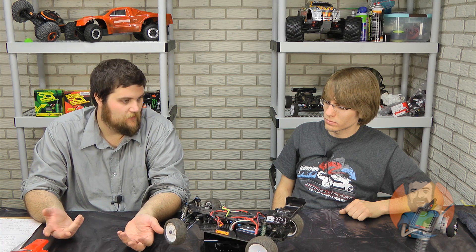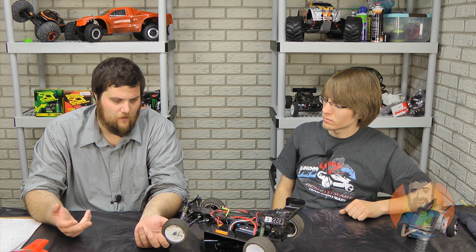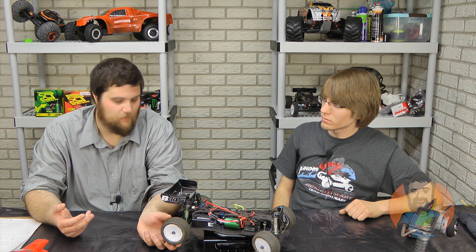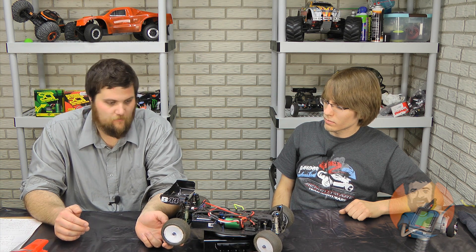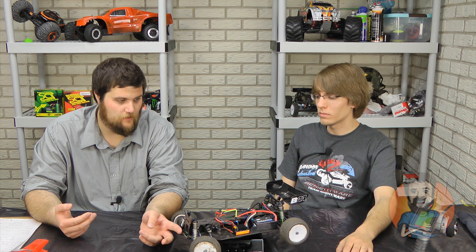In terms of cost of operation, pretty darn cheap. The kit is very, very affordable. Now if you're looking at the B44.1, I definitely noticed a pretty steep price increase — the kit I thought was very expensive for what it was. But in terms of durability, I don't have many complaints. We've put it through its paces. The front bumper issue — a lot of people want to see a front bumper on here — but other than that, I don't have a lot to say about it in terms of durability.